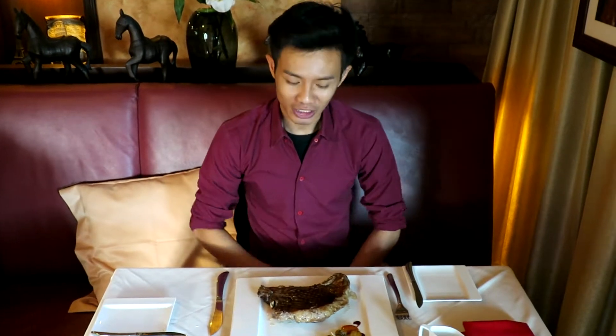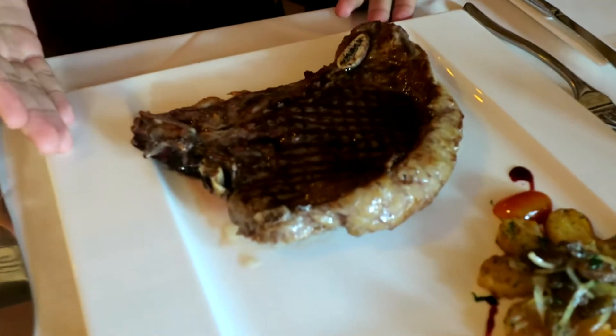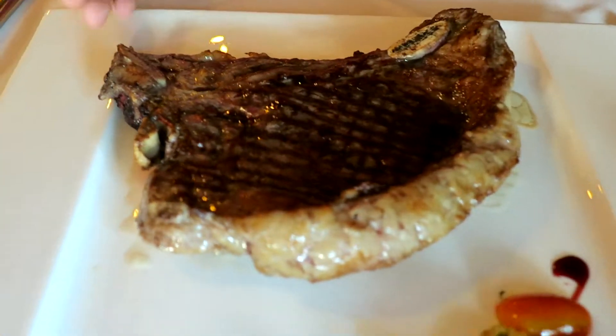Hello, I'm Ars from Moonlight Restaurant. Today, I'm proud to present our new dish. This is T-bone steak, 450 grams T-bone.